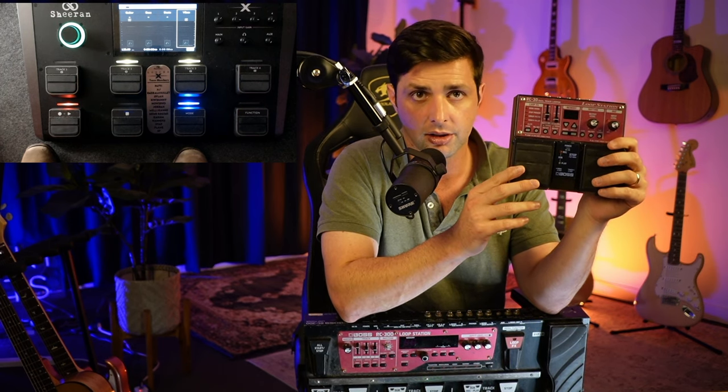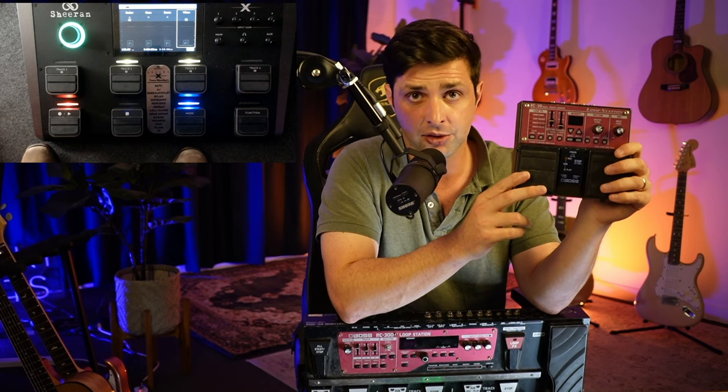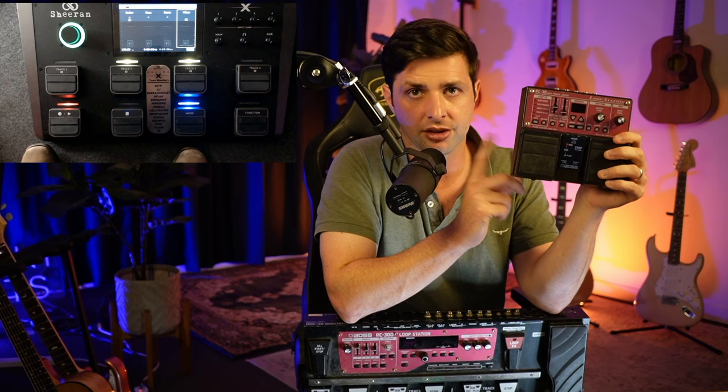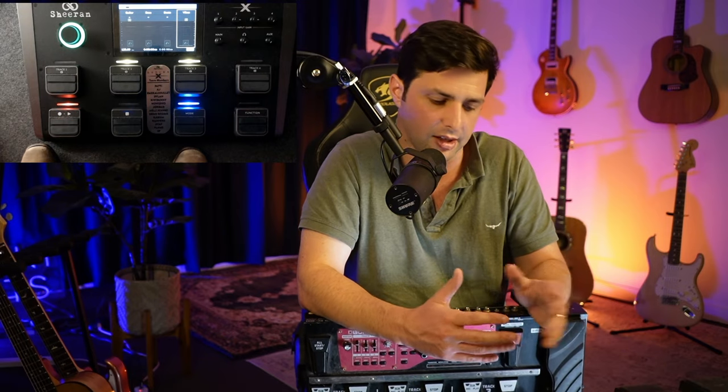The only person I've ever seen use an RC-30 better than someone using a multi-track pedal is Ed Sheeran. He immediately moved on from it. The only person I've ever seen slay so hard on an RC-30 is Ed Sheeran — this is the pedal he used throughout the beginning of his journey, until he could eventually get a bigger loop pedal and have his own custom one built. But that thing obviously doesn't do it all — it sucks.